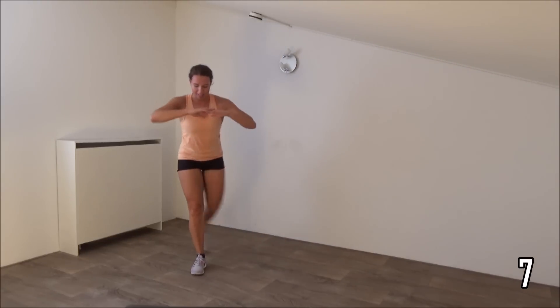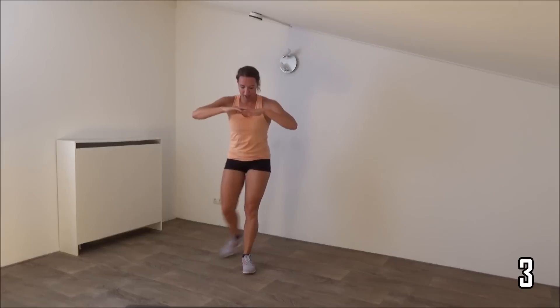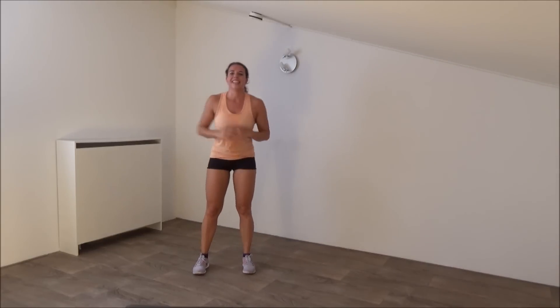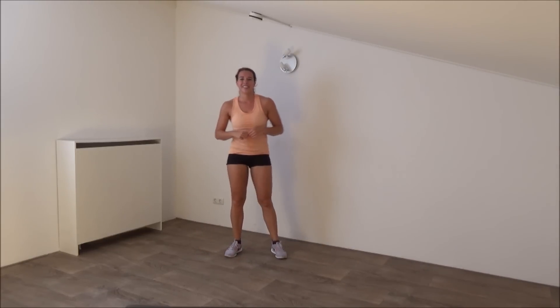Just a few more, keep going. And the last squat. And that's it. Well done, you finished this workout!